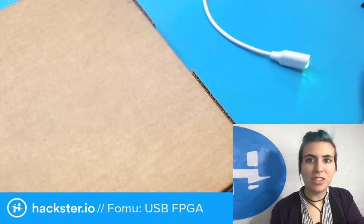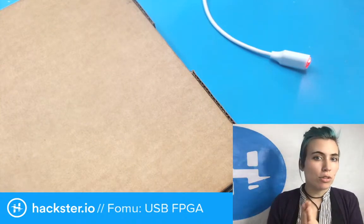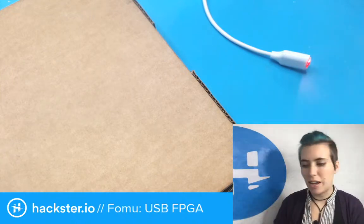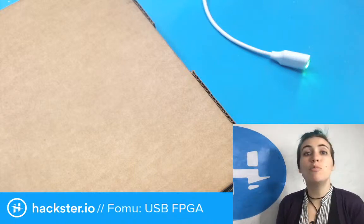We have a new package in the office that I'm very excited about because this is something that I actually ordered — I've tried to get my hands on some of these for ages and it just hasn't worked out. So I straight up bought some from Crowd Supply. This is the FOMU.